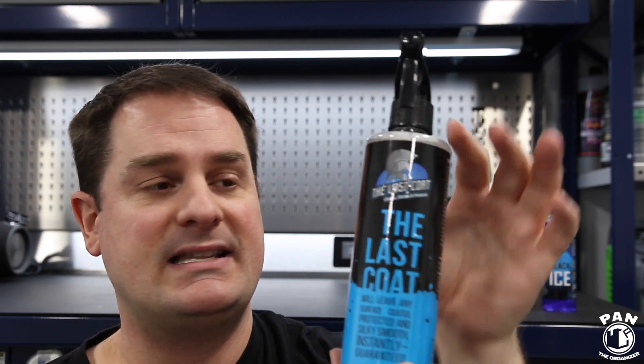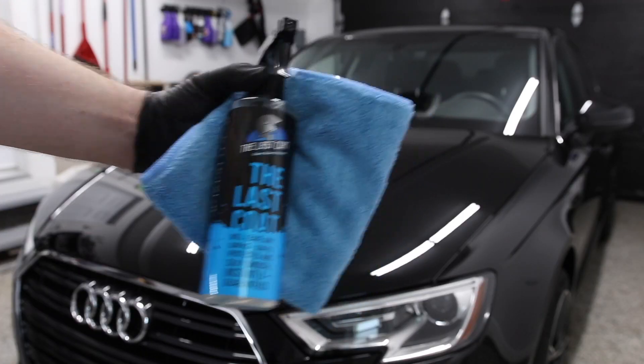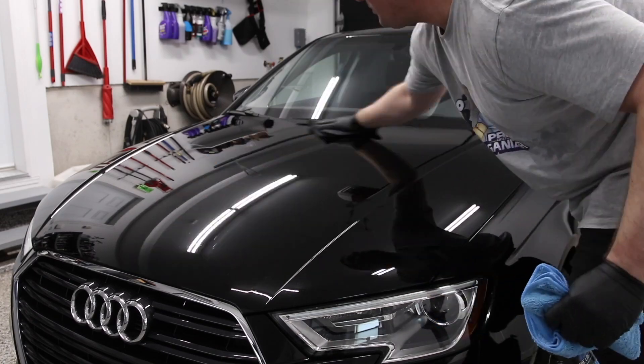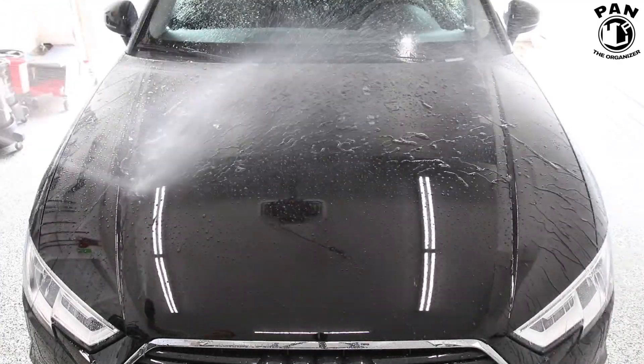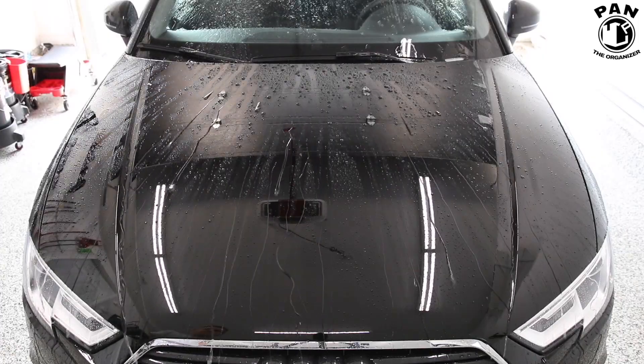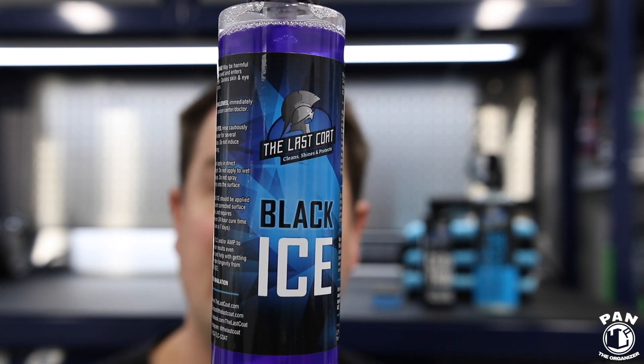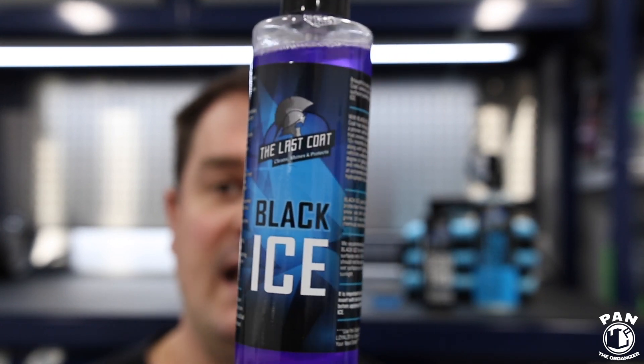The Last Coat, as you guys know if you follow my channel, are makers of some awesome detailing products. Their original silica spray sealant is a ceramic-infused paint protection product that lasts 4 to 6 months if applied properly. This is the new 2.0 version — even more durable, great gloss, hydrophobic properties. They've also sent me a brand new product called Black Ice, a ceramic spray coating in spray bottle format. Let me know if you want me to test it — drop a comment below.